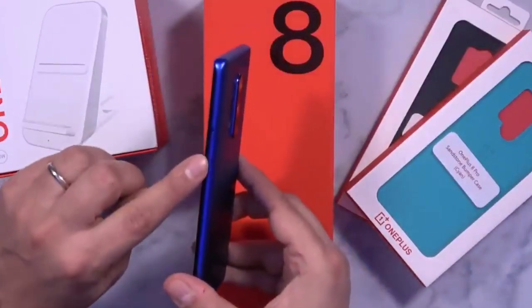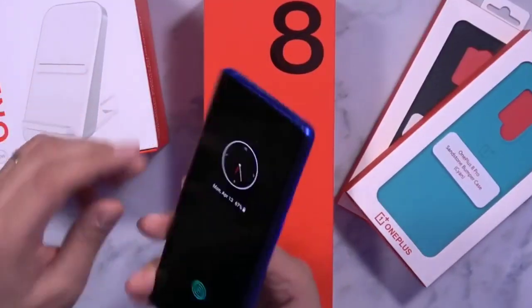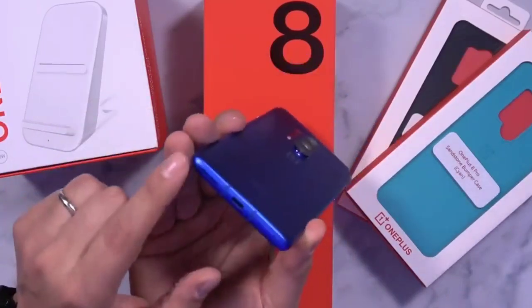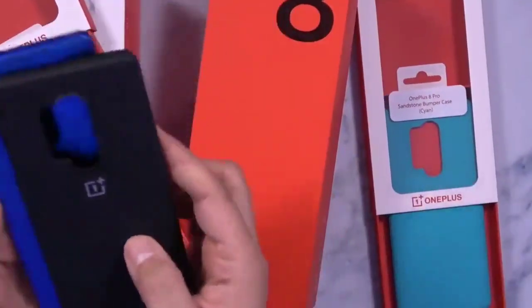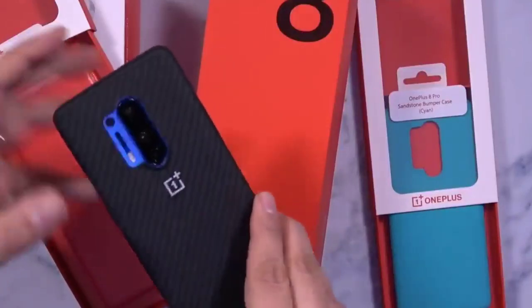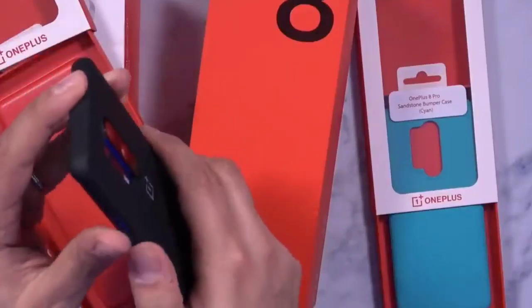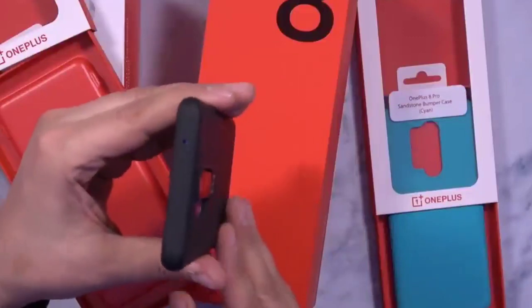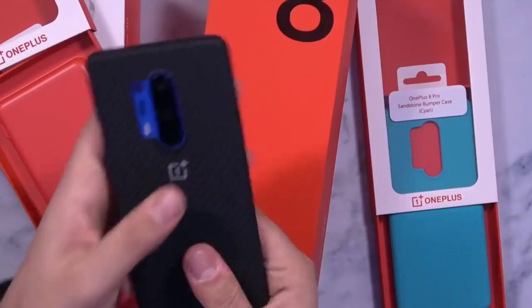So we have the power button, ringtone switch, microphone, volume up and down, speaker, and charging port. On the back, the camera is great. It has a great, premium look overall.